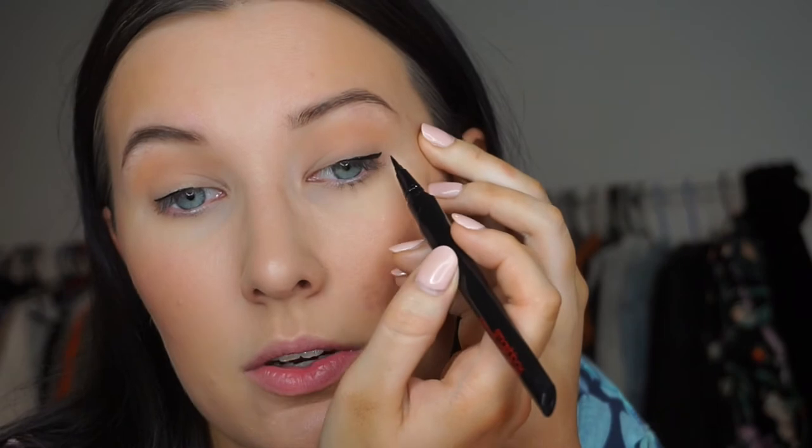Oh, this is so stressful! The eyeliner itself is really really nice though — it goes on really smooth, it's not dry at all, and it's very very black, which is good. I did it and it looks like it matches now.